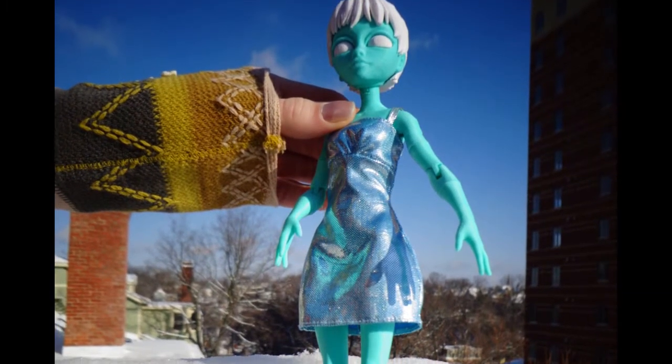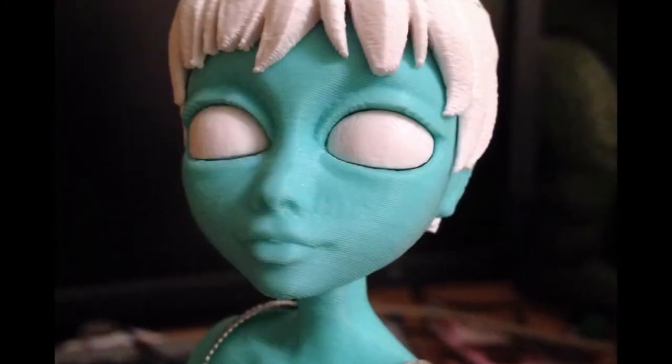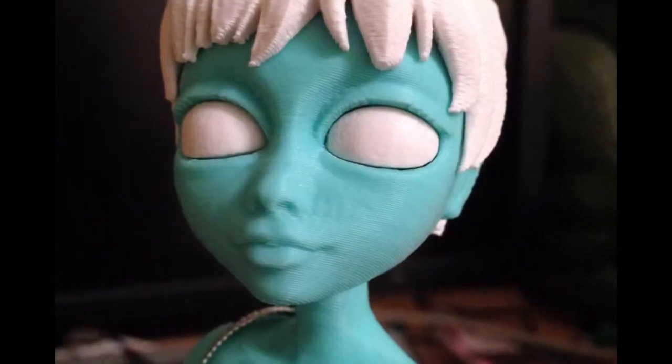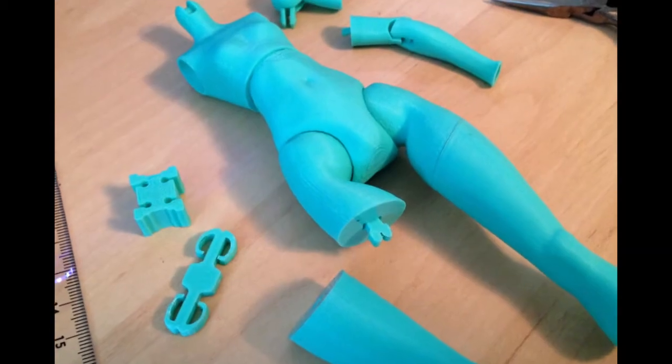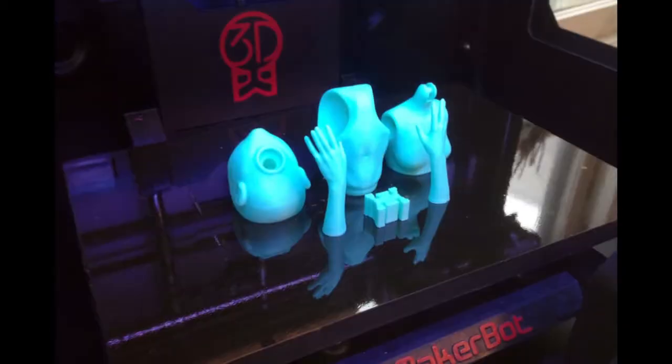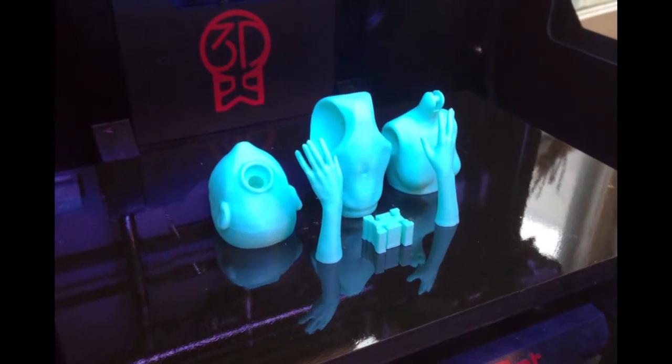Bringing these qualities to the realm of 3D printing has made for many challenges, from fine-tuning Quinn's print orientation to minimize filament grain, to developing a snap-together system, and designing all parts to print with no supports needed.